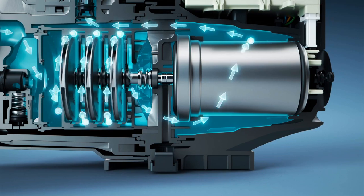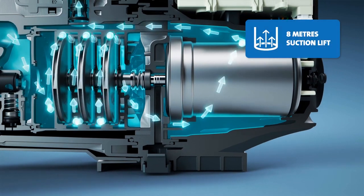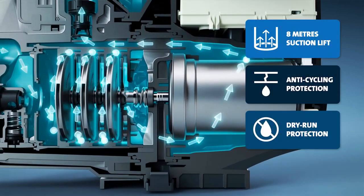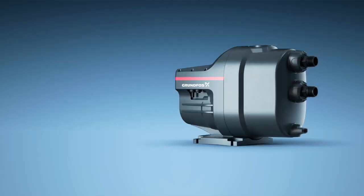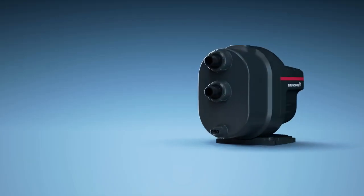Suitable for pumping from water sources above and below the level of the pump, and with a suction lift of 8 metres, Scalar One also boasts dry-run and anti-cycling protection, as well as auto start-stop. And all this comes enclosed within a tough, weather-resistant outer casing.